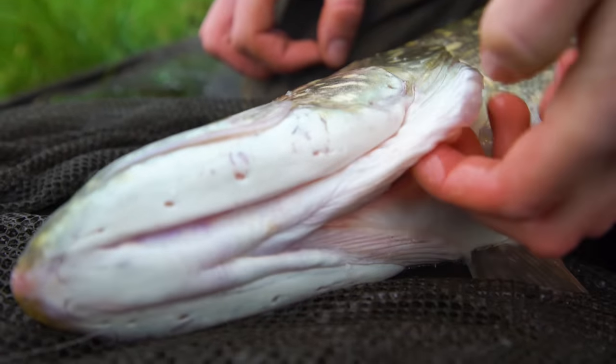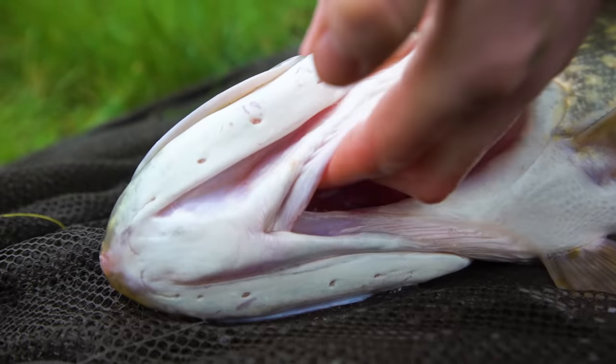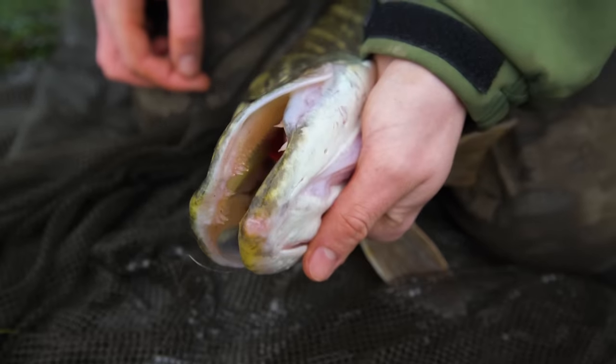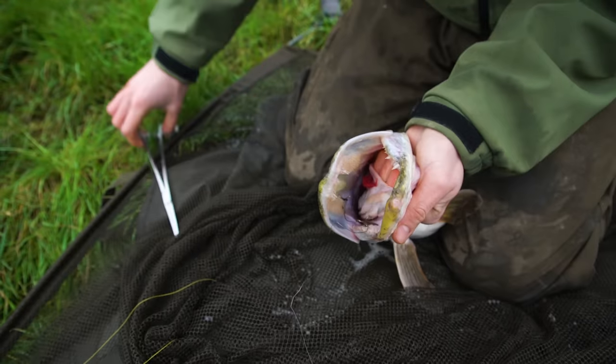Remember to avoid the red gill rakers as they are quite sensitive for the pike and can also be very rough and graze your skin. With your hand in this position, it is away from the teeth but also provides a solid place to grip the pike if it tries to wriggle.